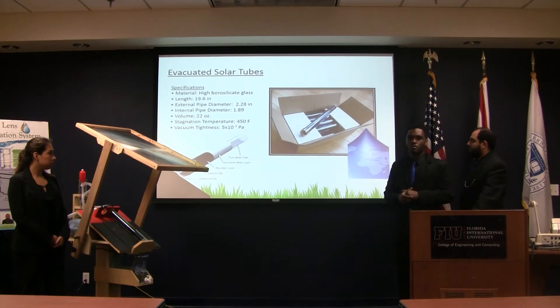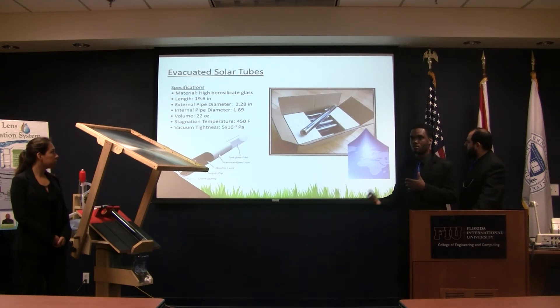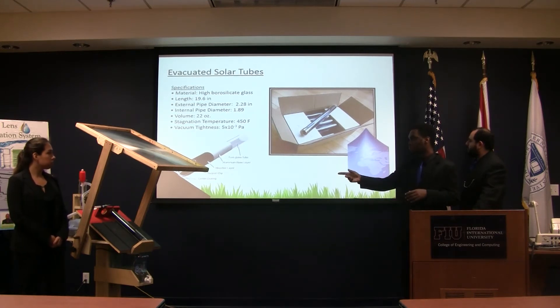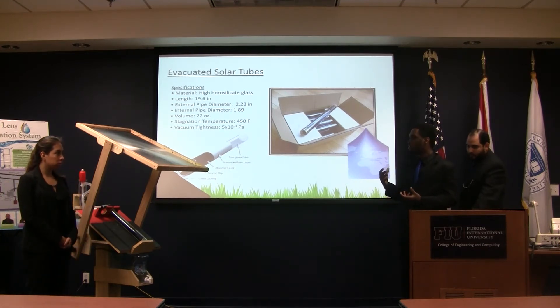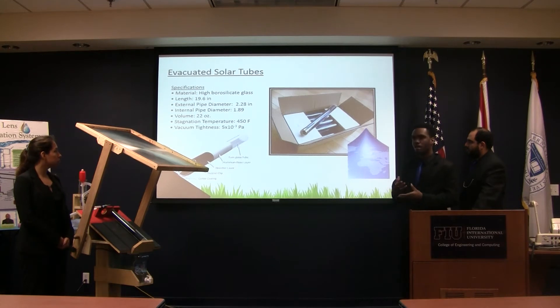Water filtration was very important because we wanted to filter different types of water. We had options of metal boilers and aluminum boilers, but we chose the solar tube because it has a vacuum layer — so once the heat goes in, it doesn't come out. Whatever we collect is stored, because it's glass with a black surface that absorbs everything and keeps the inside hot.